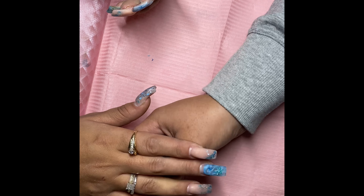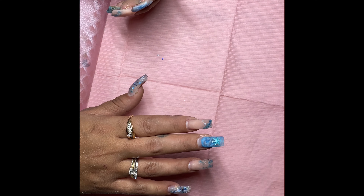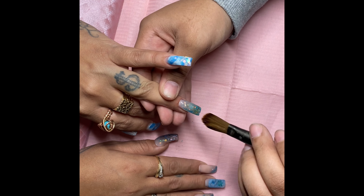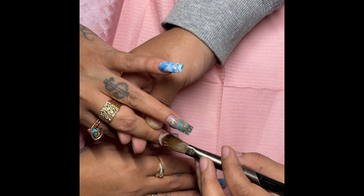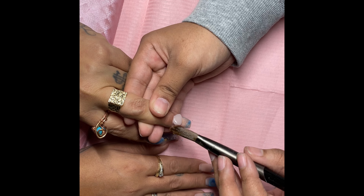I am dehydrating the nail using my Mia Secret Dehydrator. I'm using Young Nails Protein Bond, and I've already moved on to the no-lift primer.